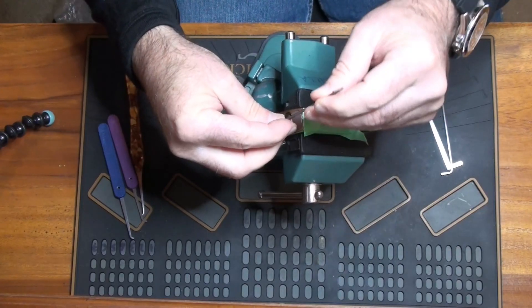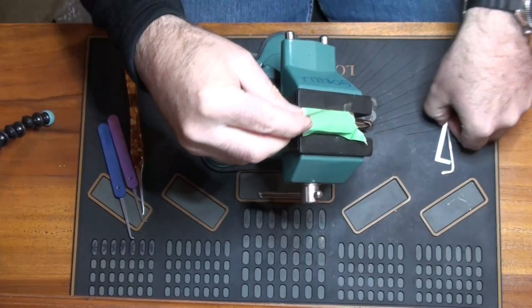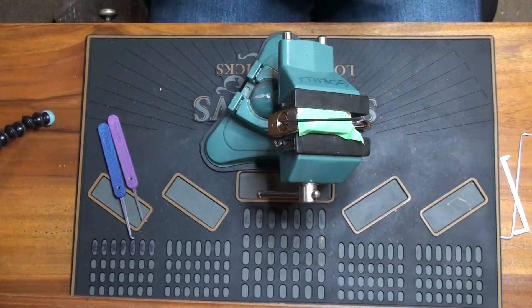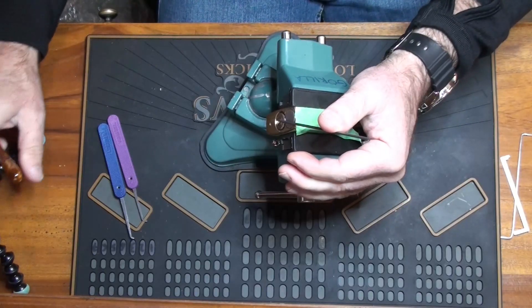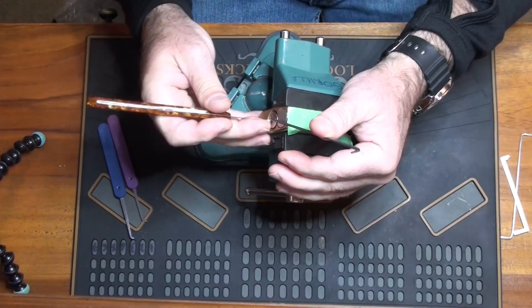I'm just looking to find a tension tool good enough. I think that one should do. I pick these a little bit differently to most guys — most guys use very light tension on these, I don't tend to do that, I actually tend to use quite heavy tension. So we shall see what we find.